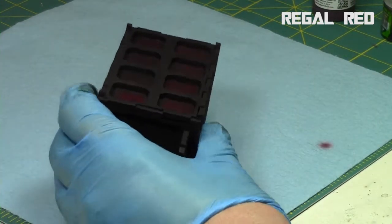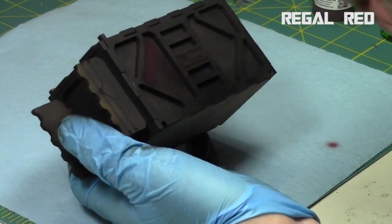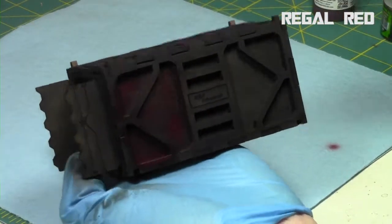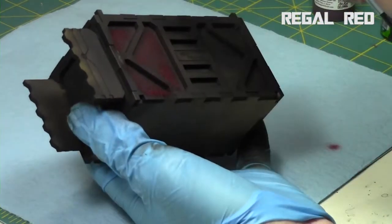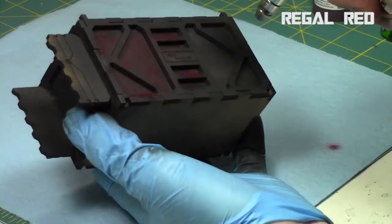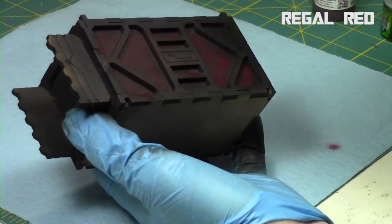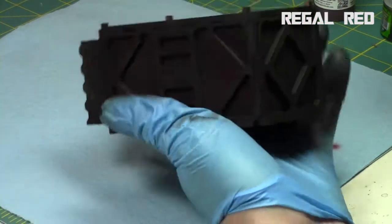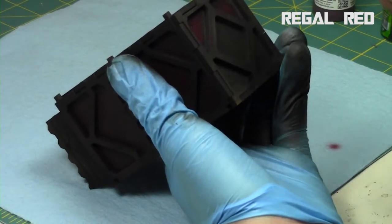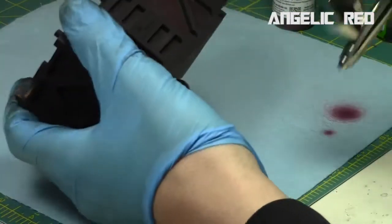I started by painting all the areas with regal red. I intentionally put the piece back together because I'm going to paint all the gaps in the plating with regal red, intentionally leaving black around the very edges and focusing on the center areas. You leave a little black around the edges, cut it all in with regal red, and it dries significantly darker, getting absorbed into the black.